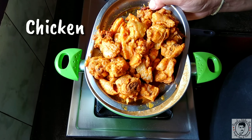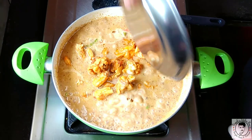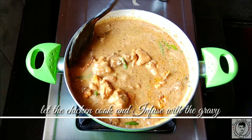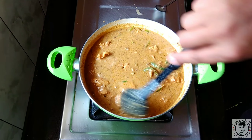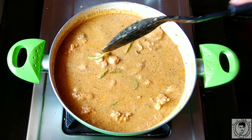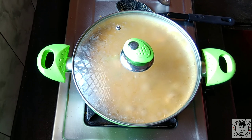Now add the half-cooked chicken into the gravy and mix well. Let the chicken cook completely in this gravy. Cook for about five minutes on a medium flame.